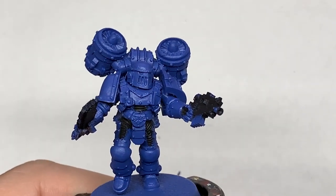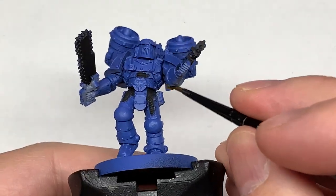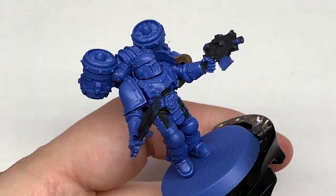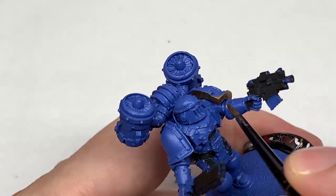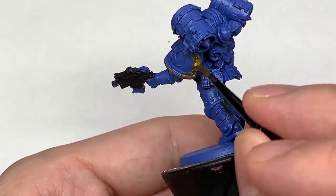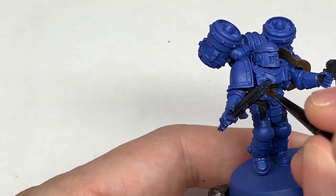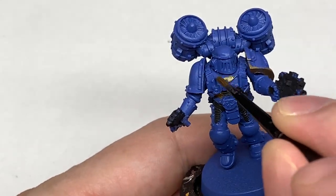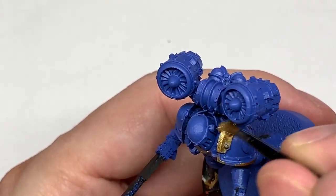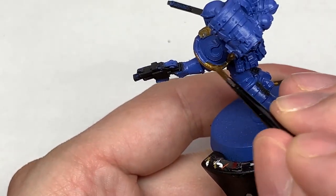Next up we're going to be using some Citadel Retributor Armour. This is going to be to do all of the gold trim — you've got that on the shoulder pads and certain parts of the arm as well. Looking at pictures of Mk2 and Mk3 Ultramarines on the Warhammer wiki, they have sections in gold like the little bit around the waist. I really thought that set off the armour quite well. There are certain little bits you can pick out and add the gold to here; it really breaks up the miniature and makes them look really cool.